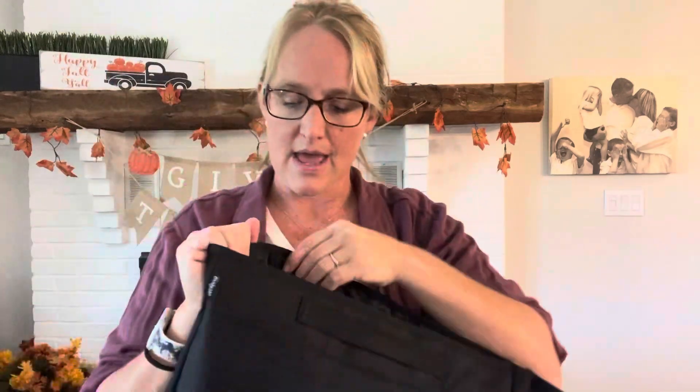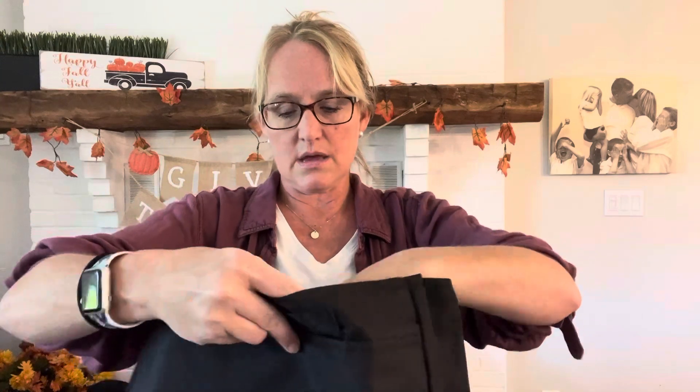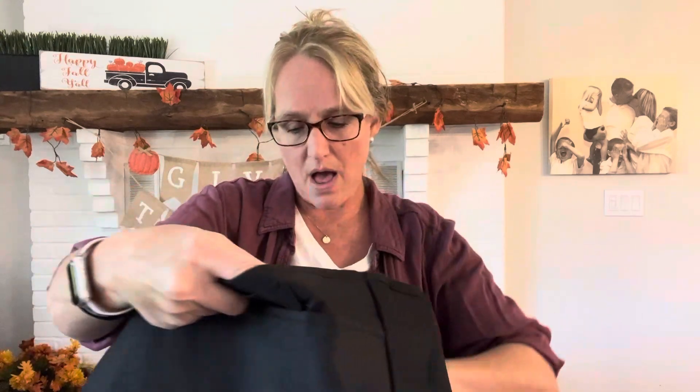It has so many different compartments. It's black so I'm not sure if you guys can see that too well, but we have a spot down here where you could probably slide your water bottle in. There are elastic-y pockets and then of course I showed you the strap with the Velcro.